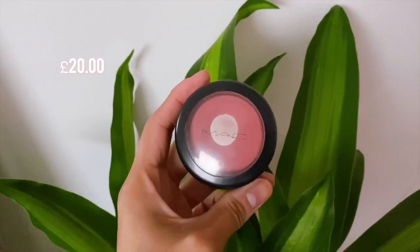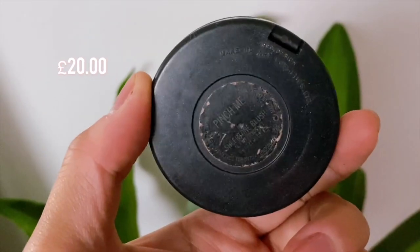I go ahead and do my blush. I know it's an under-10-pounds video, but the thing is, I don't use any other blush other than matte blush. It's in the tone Pinch Me — it's a sheer tone blush.